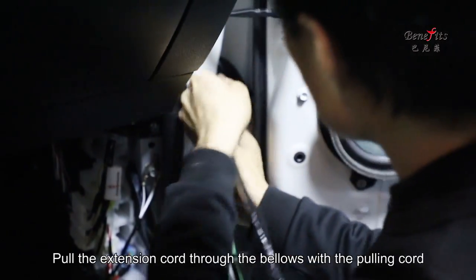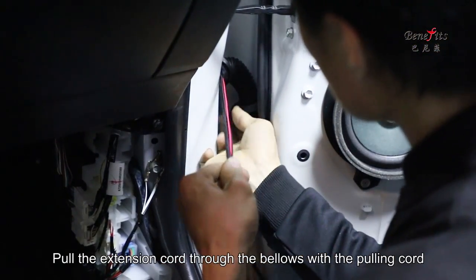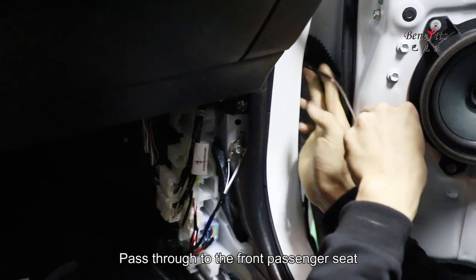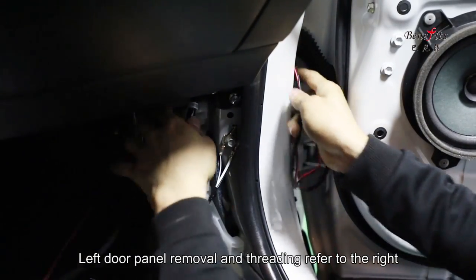Pull the extension cord through the bellows using the pulling cord, then pass it through to the front passenger seat. Left door panel removal and threading follows the same method as the right.